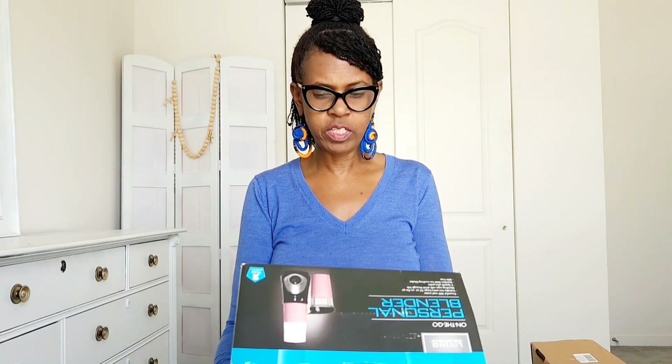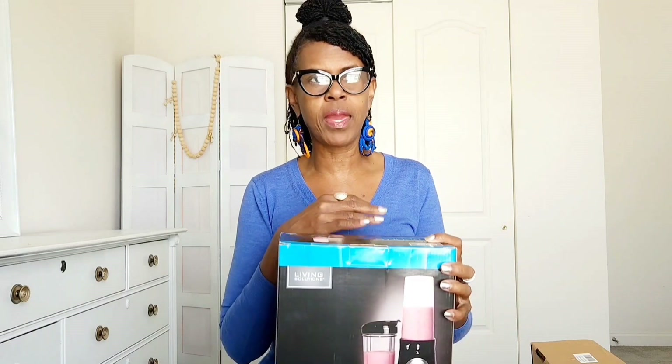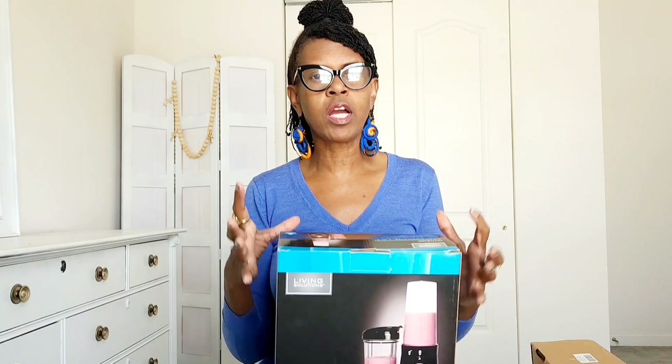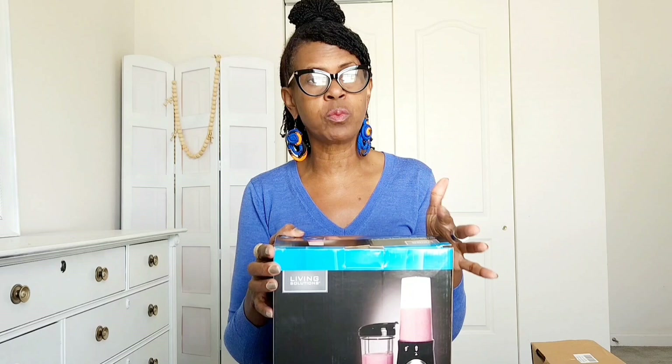This blender is by Living Solutions. I wanted a personal blender because I have a blender, but I just wanted one where I could make a quick 16-ounce smoothie without having to wash the big glass jar of my larger blender. I blend a lot because I'm a very intentional eater — I eat a lot of fresh fruits and vegetables and do a lot of my own juices.